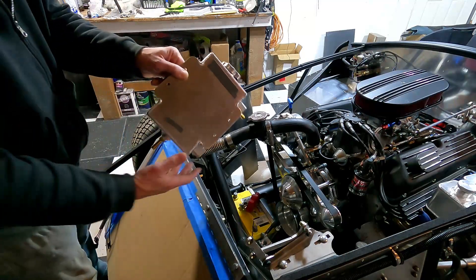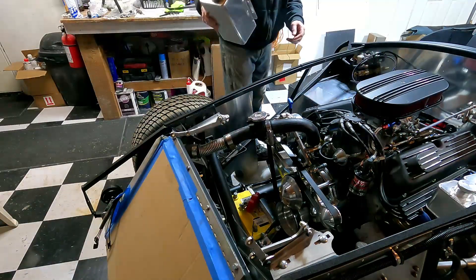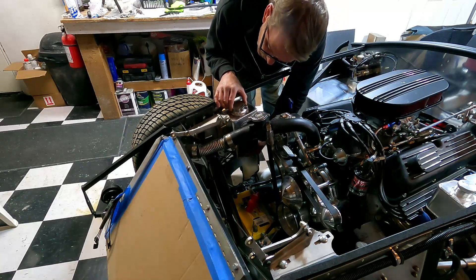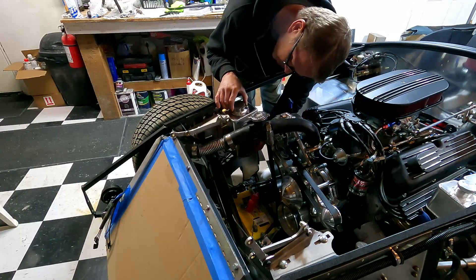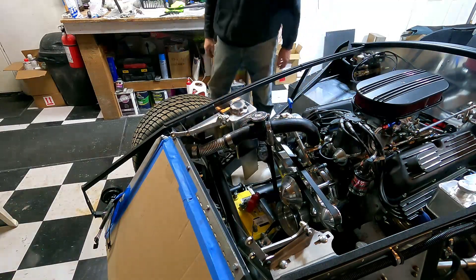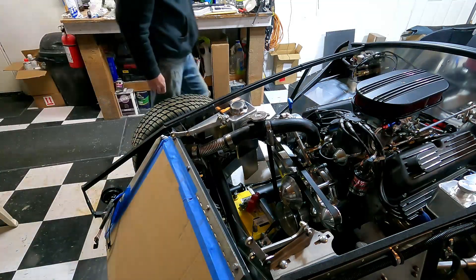I got the tank — put some double-sided tape on the back to get it located, then I'll drill some holes. It's got to go right about there. Let's see if it's going to stay. It's a little crooked and starting to go. The car's jacked up right now so it's pretty much level.